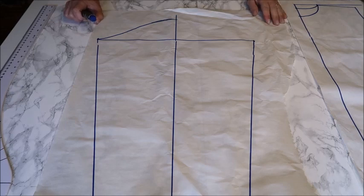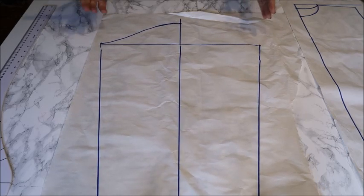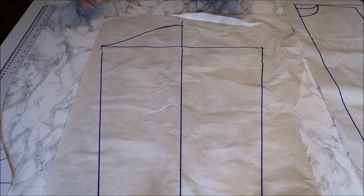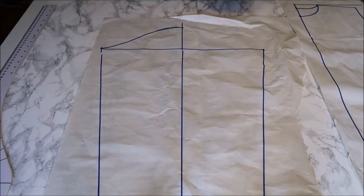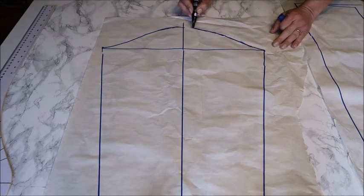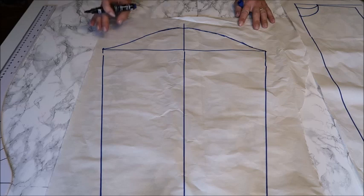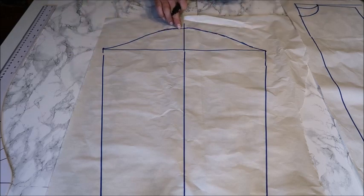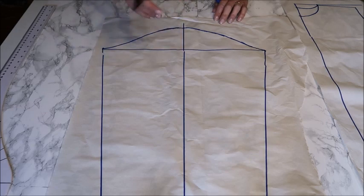A top usually has sleeves or not. Sleeves could be included, but I'm not sure they belong to a basic pattern because nowadays sleeves are so diverse. I'll show you what a basic sleeve looks like so you have an idea. In former times a sleeve was flat, but nowadays it usually has a sleeve head — the rounded top that goes into the armhole of your basic pattern. I normally take the head 10 centimeters down to get a nice curve around the shoulder.